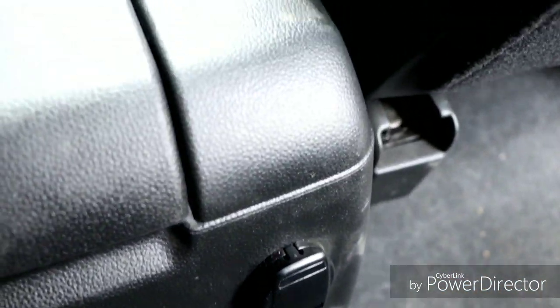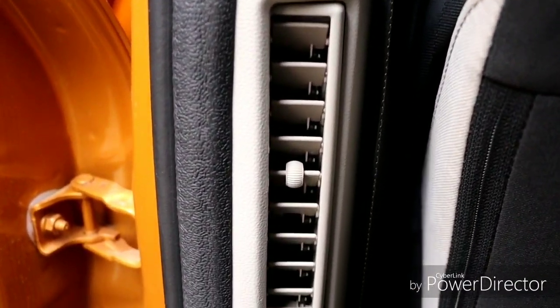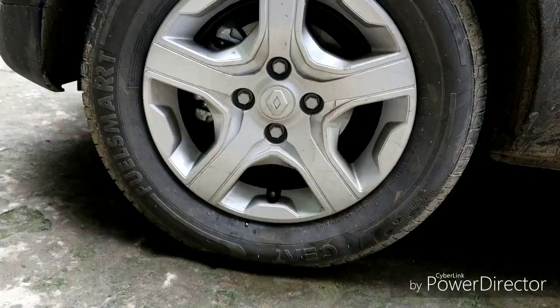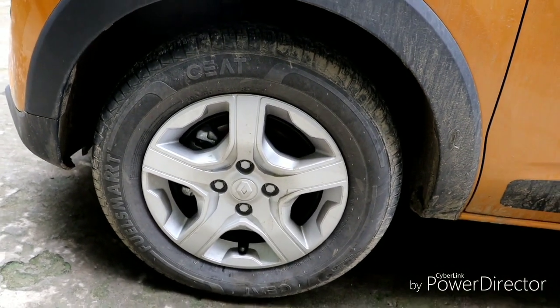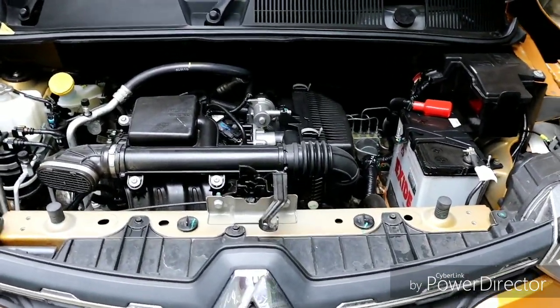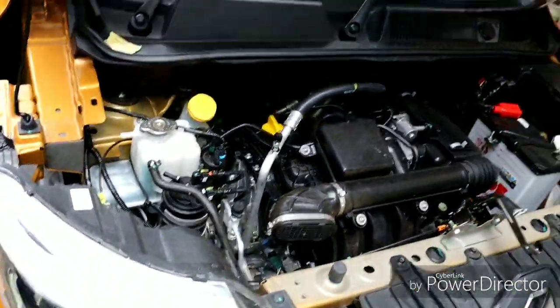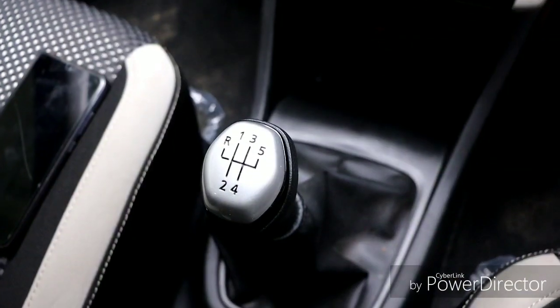The second row has a 12-volt socket and independent rear AC controls. The second row seats are reclinable, which is a nice feature for travel comfort. The tire size is 165/80 R14, with an optional R15. The engine is a 999cc three-cylinder petrol producing 72 horsepower and 99 Newton-meters of torque, with a claimed mileage of 20 kilometers per liter. The transmission is a 5-speed manual, with a future plan for an automatic turbo-charged engine variant.